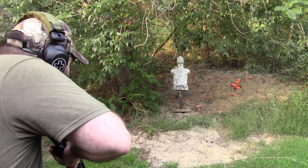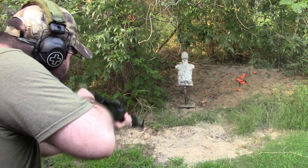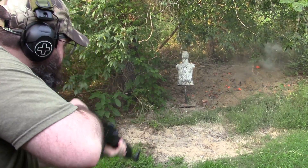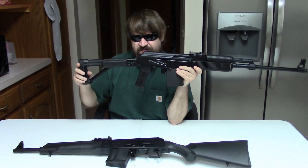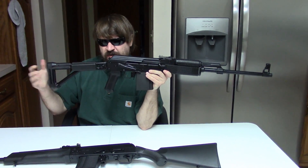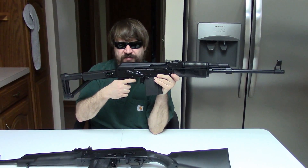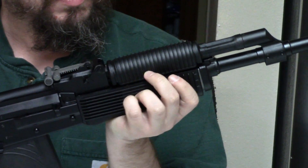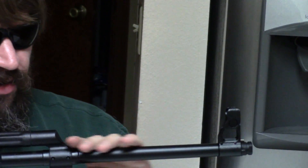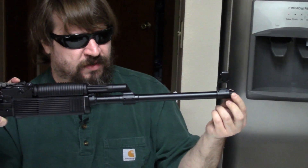Jay gives the Saiga 308 a try — 'Oh man, that trigger is so far forward.' The Veper has neat furniture; always liked the buttstock. Trigger in the right position — one of the fine copies of a Molot trigger, perfectly good. Hand guards are nothing special, this square RPK style. The 20-inch barrel is nice for the caliber, and it's always nice to have muzzle options.